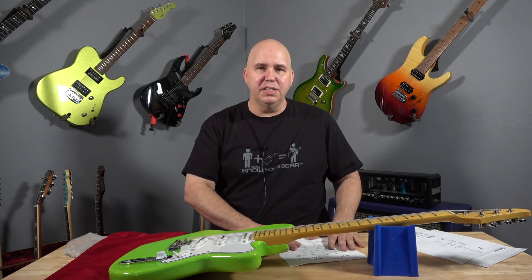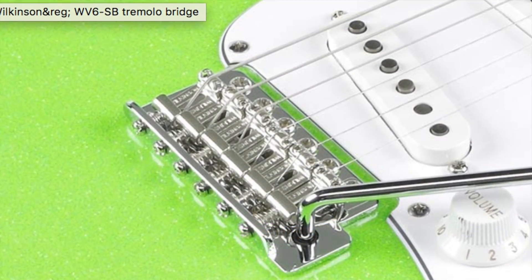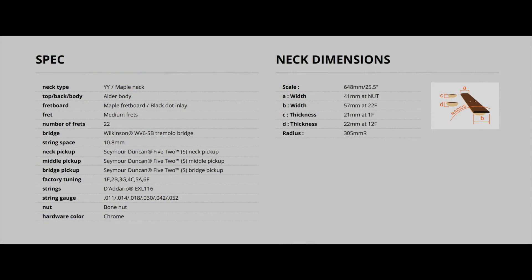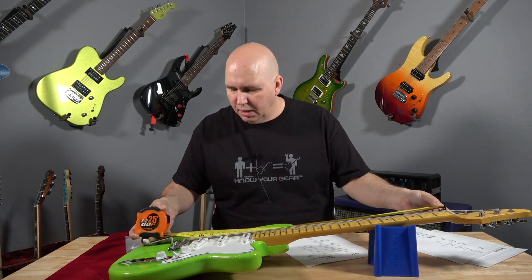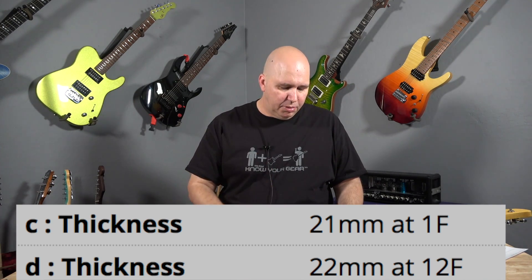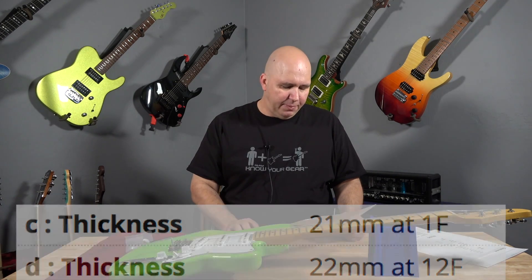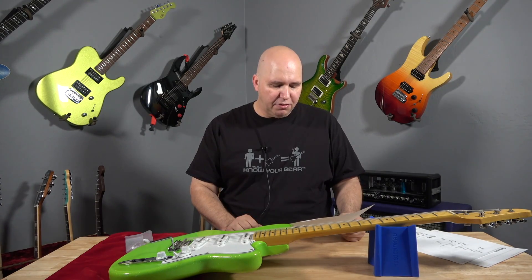It's got the Wilkinson bridge, a tremolo bridge which is a push-in style tremolo, and it definitely looks like vintage saddles. String spacing is 10.8 millimeters, and it is 25 and a half inch scale. The thickness at the first fret is 21 millimeters and 22 millimeters at the 12th fret. Pretty standard for Ibanez. The radius is 305 millimeters.